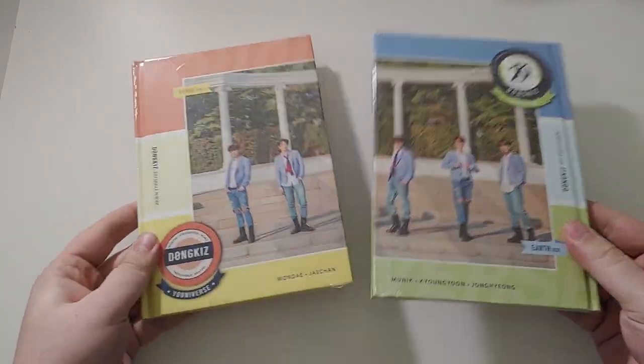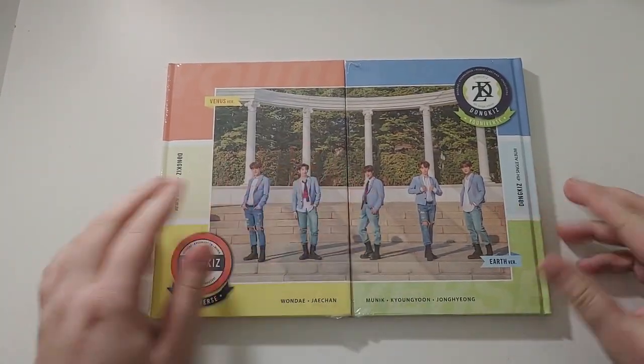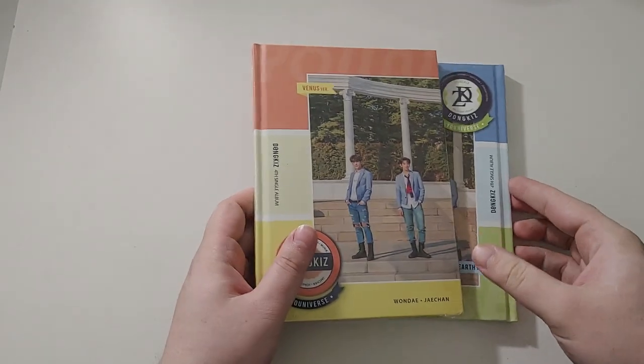You actually have to hold one backwards to show the covers properly, which is a strange packaging choice. Also, to have three members on one side and two on the other is odd, but let's get into these.